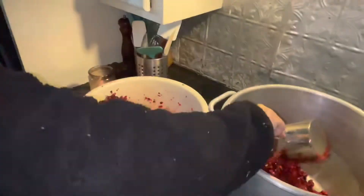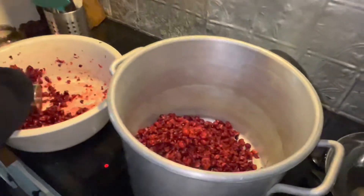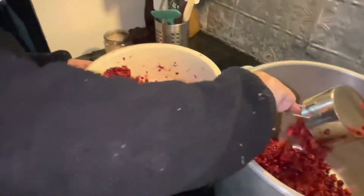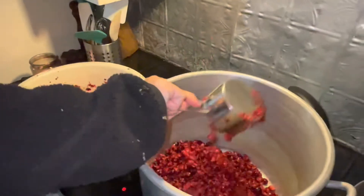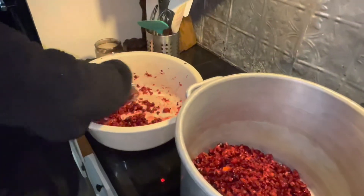Look at all those cranberries. Tell me in the comments if your mouth is making that puckering feeling just because you're looking at fresh cranberries. If this is giving you a good pucker sensation, make sure you give somebody a good smooch.